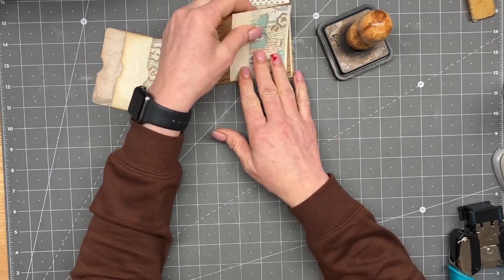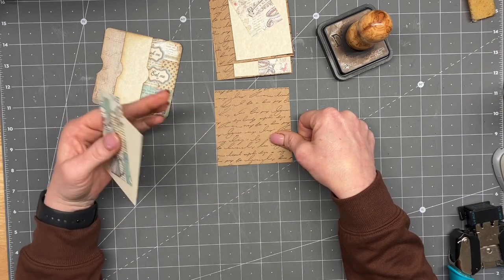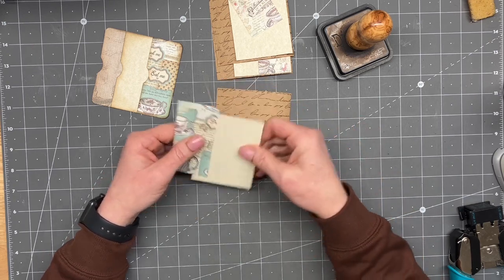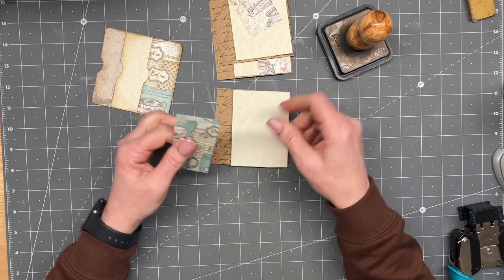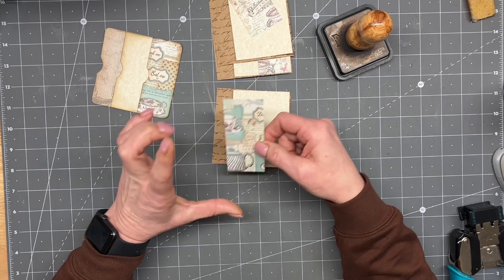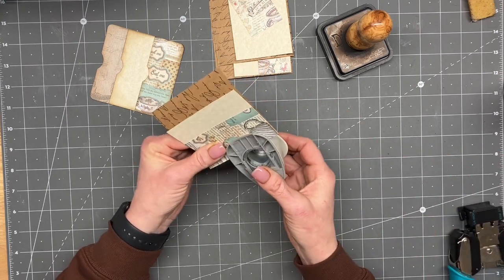I guess you guys are seeing this Monday, so happy Monday! My pockets — I am using scraps from our project. It's about three and a quarter inches wide by three and a quarter inches tall. Then these are two and three quarters by three and three quarters, and this one is about an inch and three quarters by three and three quarter inches tall. It doesn't really matter — you can make them bigger, smaller, whatever. This is an excellent scrap-busting pocket.